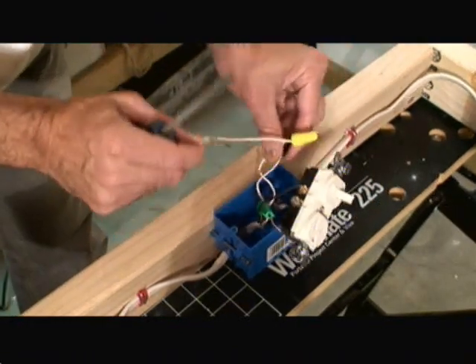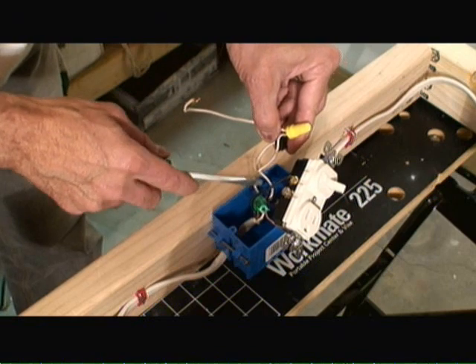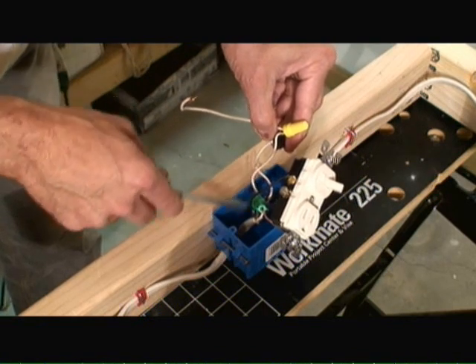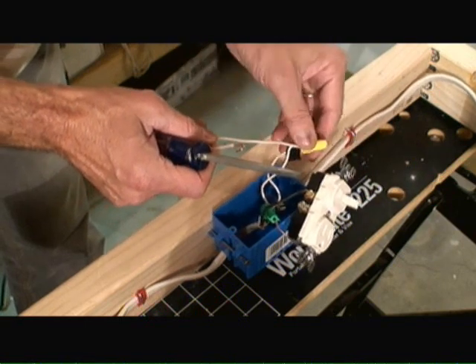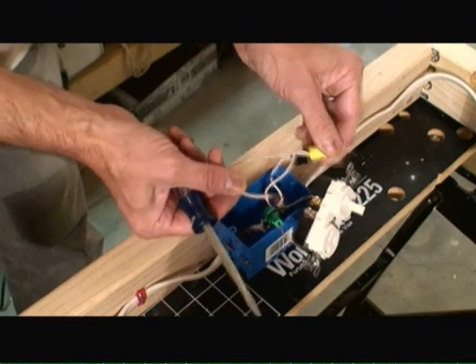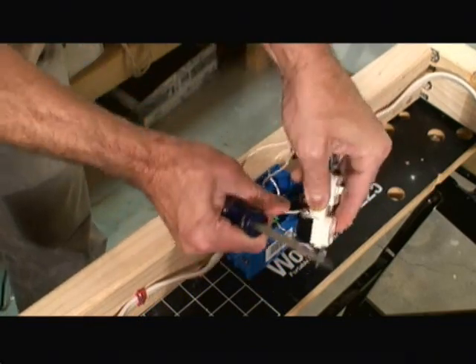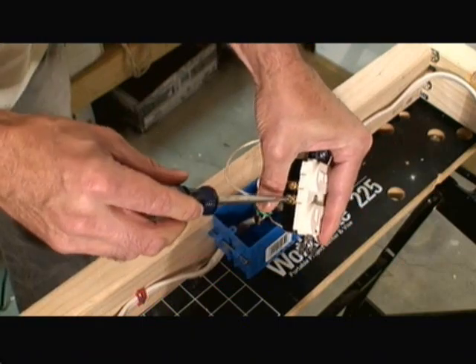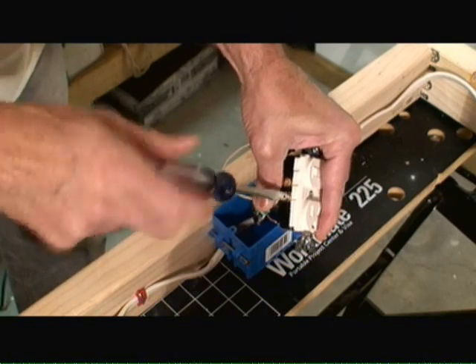The last thing I've had to do is tie together the return wires associated with the power Romex cable feed, as well as the return wire coming from the light source. In addition, I've attached a pigtail white wire so that I only have to have one wire wrapped around the silver screw associated with the switch outlet circuit. Again, we put that on in a clockwise direction and tighten it up with our screwdriver.